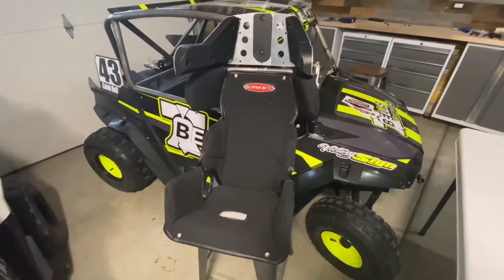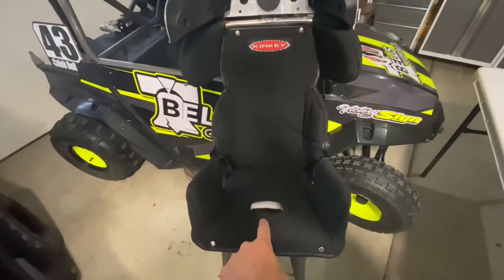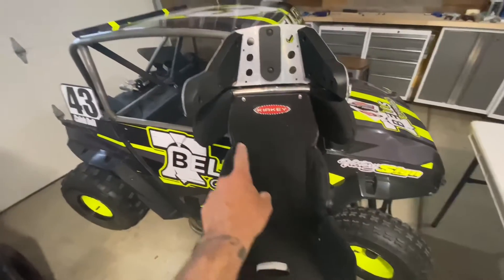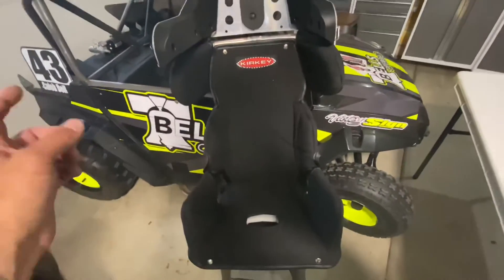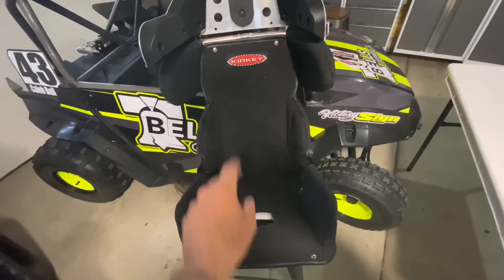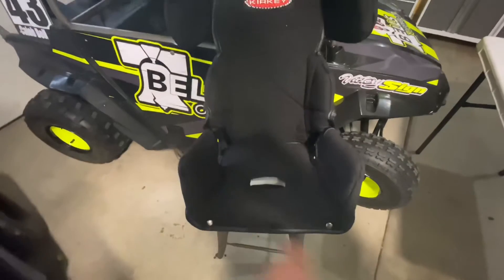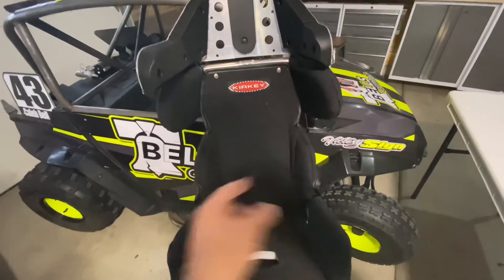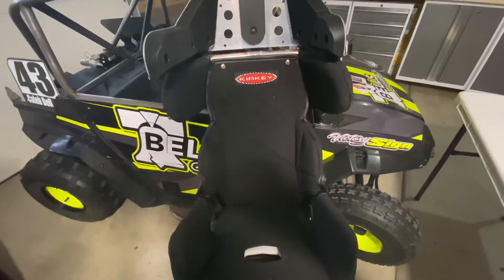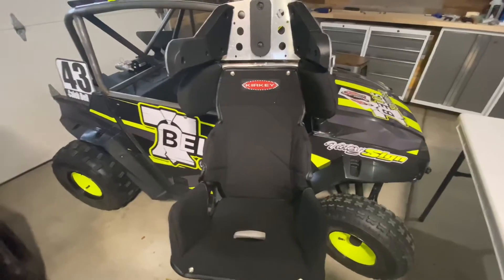Here's the finished product. They give you a couple of different pieces — the seat part, the back, and then these two wings. The bottom and the back snap into place — bottom here on both sides, and then the back here on both sides as well. Pretty cool unit. I'm excited about it. The fun part now is getting it in the rig.